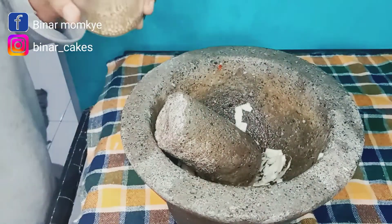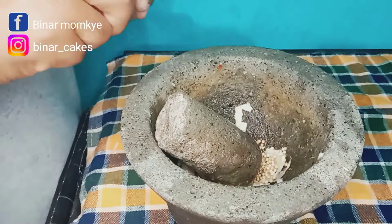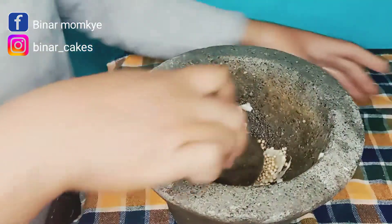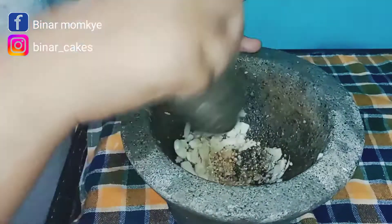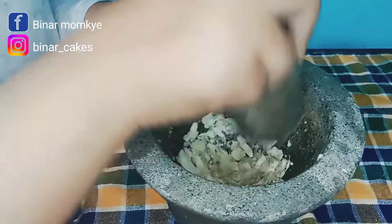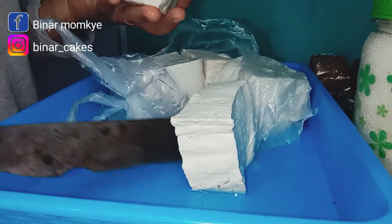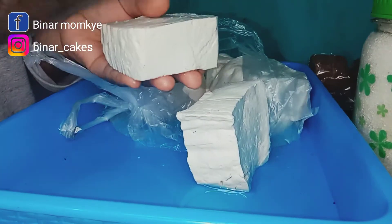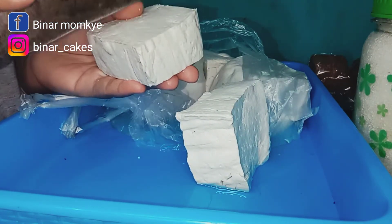Untuk bumbunya ada bawang putih sama ketumbar saja, simpel. Jangan dihaluskan terlalu lembut ya Bun, karena kalau terlalu lembut bisa menggumpal di tahunya dan itu kurang bagus. Aku tumbuk kasar saja seperti ini. Langkah selanjutnya aku mau potong tahu, satu tahu aku belah dua dulu kemudian belah tiga. Sengaja aku potong tebal ya Bun.